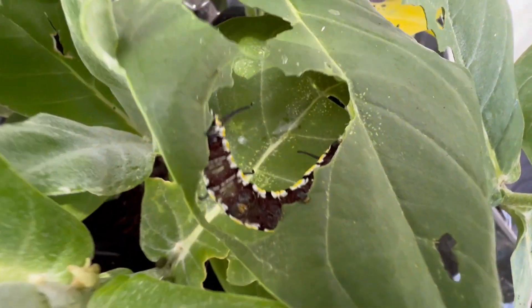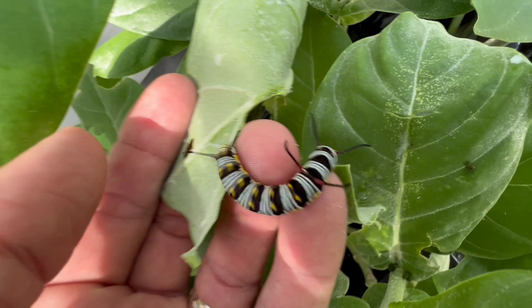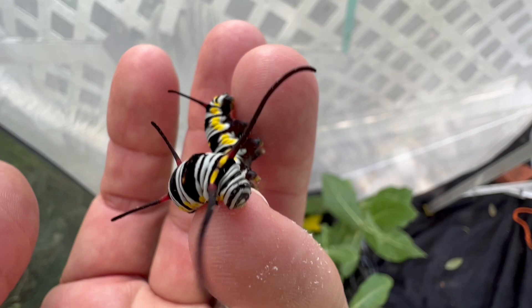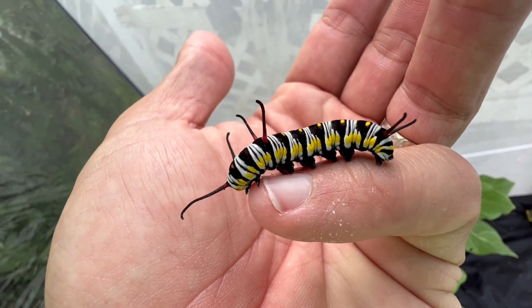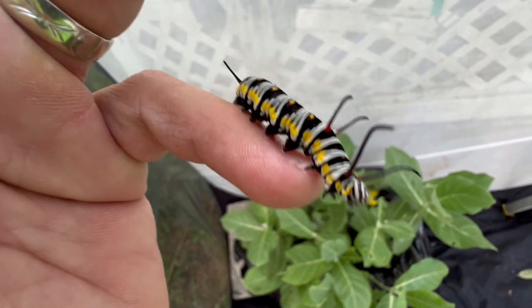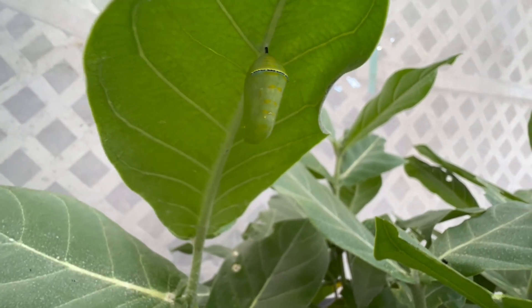Alright guys, so it's been a few days. I believe our queen caterpillar is full-grown, and I would give our queen caterpillar here another day before it decides it's going to make its chrysalis. So what I'm gonna do is go ahead and bring him in, put him in a cup and raise him through the rest of his days. Oh, look at that — this one already made a chrysalis! Look at that.